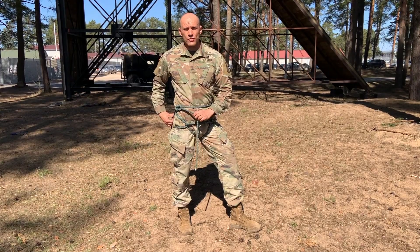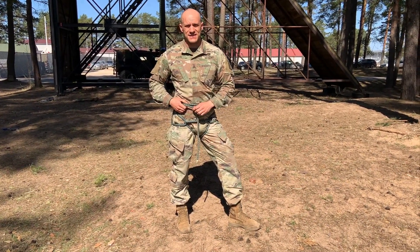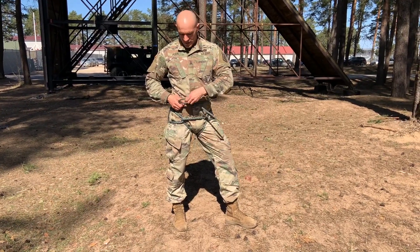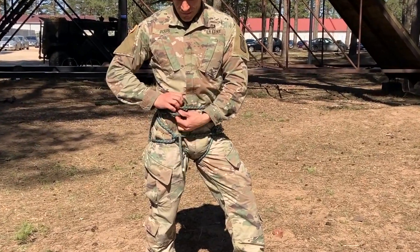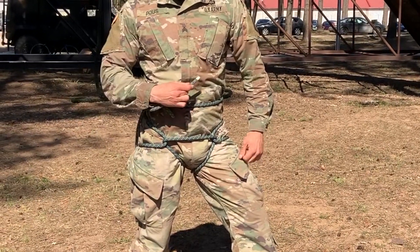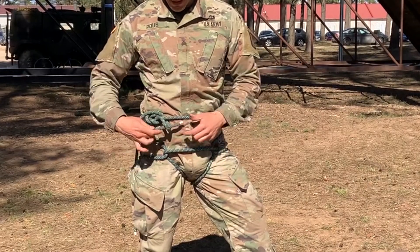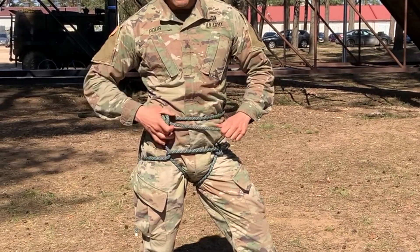A square knot on its own is a no-go. You now need a safety knot. That safety knot is an overhand knot. You come in over here, make that loop, and the tail is going to go this way in proper alignment. There's my overhand knot — safety knot number one.